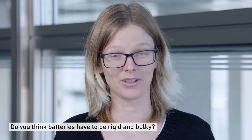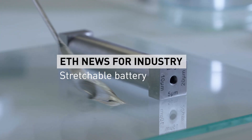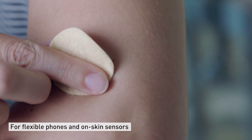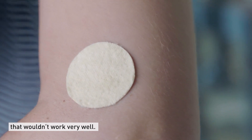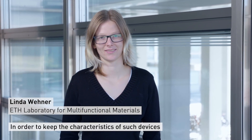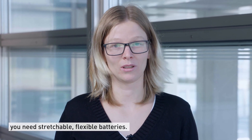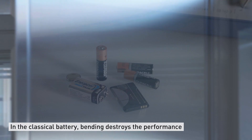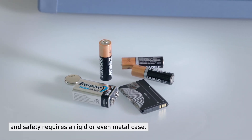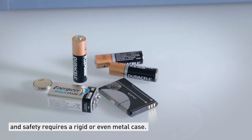Do you think batteries have to be rigid and bulky? For flexible phones and on-screen sensors, that wouldn't work that well. In order to keep the characteristics of the devices with the battery, you need stretchable, flexible batteries. In the classical battery, bending would destroy the performance, and safety would require a rigid or even metal case.